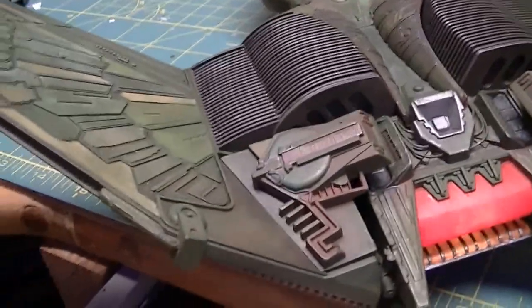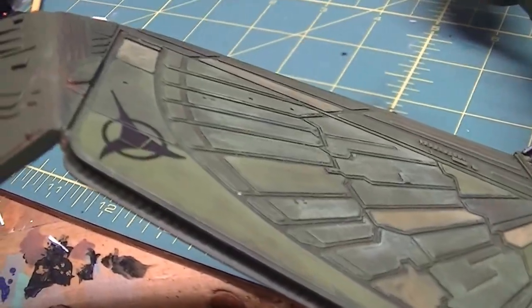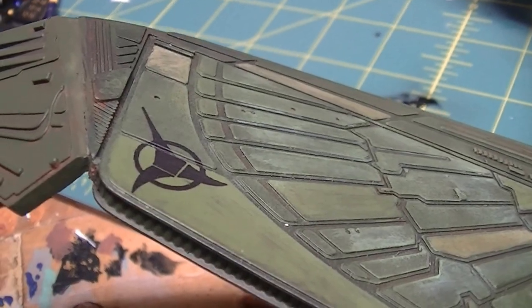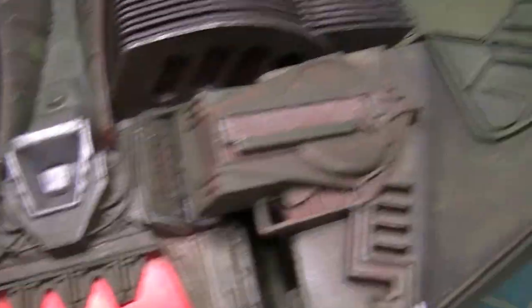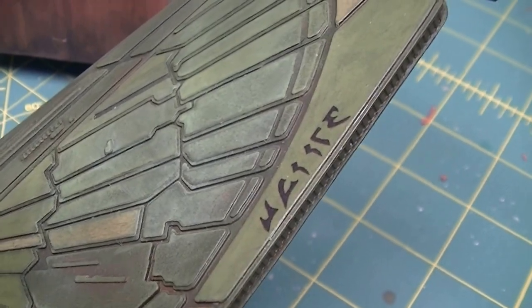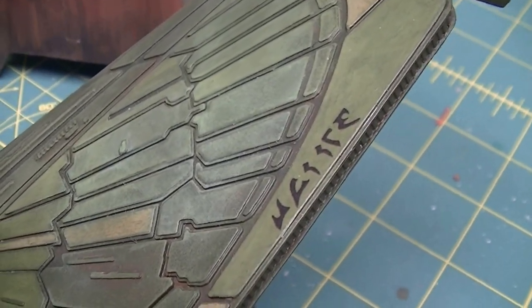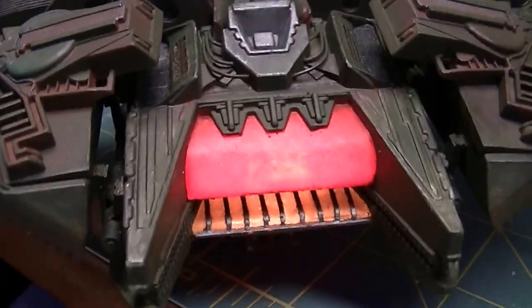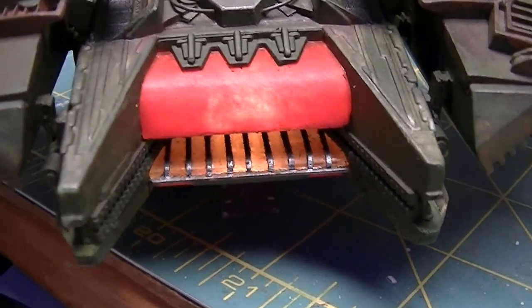And that's about it. I added my own decals. There's a Klingon trefoil - trefoil, whatever the heck the word is, the three-sided thing - and these markings here simply say House of Kang. I just think Kang is cool, so I let this be a ship from his house.